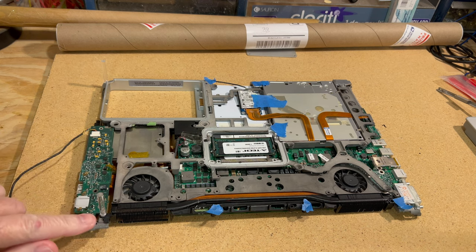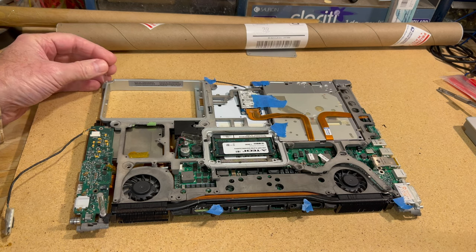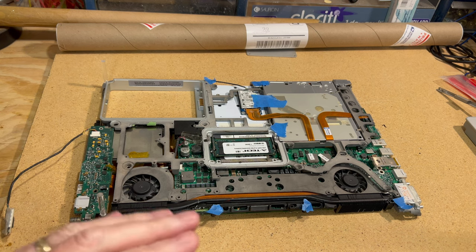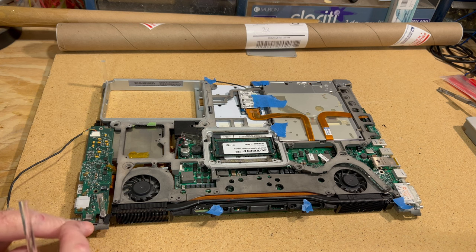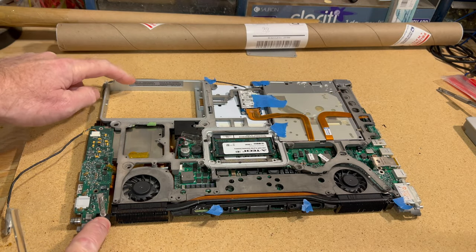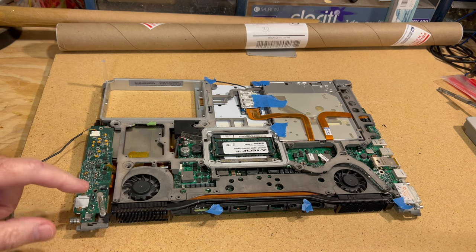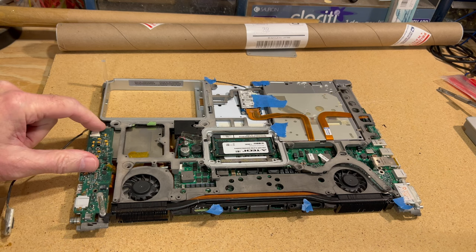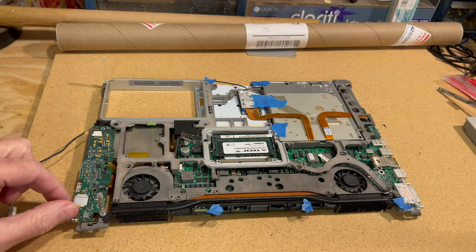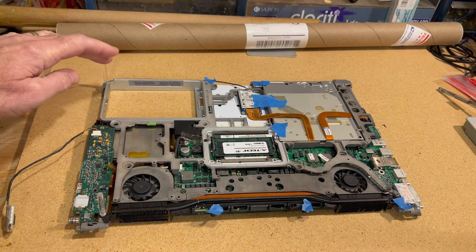I've got one post already done and one already mounted in the back — it works very well and will be very secure. The challenge is holding the board level while taking measurements, so that when it's flipped over the board sits level. I have four mounts to cut, going to the barrel charger port, headphone ports, and the ethernet jack.